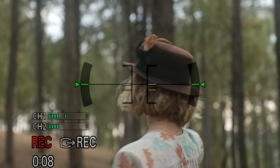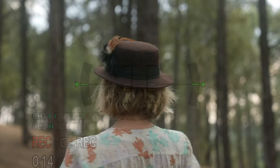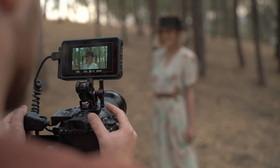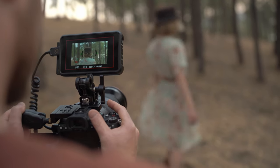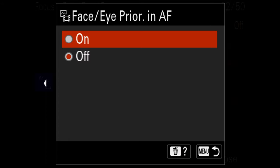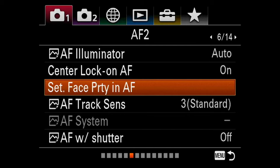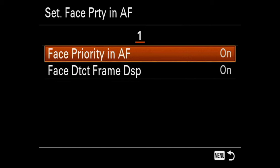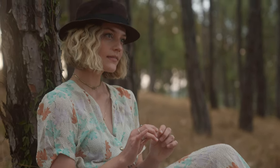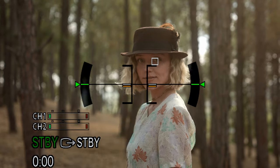Eye autofocus is my favorite feature because it doesn't matter how shallow your depth of field — as long as the eyes are in critical focus, the shot will work. It's incredibly reliable: when the little square appears on your subject's eyes, that is your guarantee that the eye is in focus. Once I see the square, I stop thinking about focus and simply concentrate on the shot. All Alpha models released in 2019 onward have this feature in video mode, although previous bodies like the popular A7 Mark III can only do it in stills and not in real-time video.